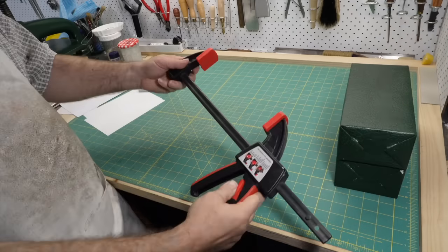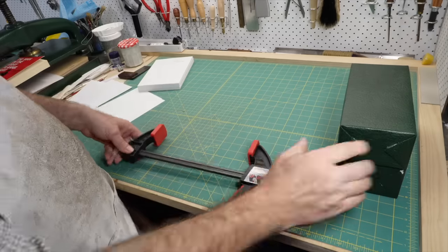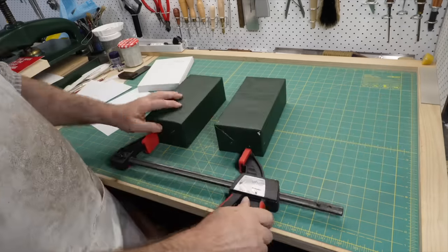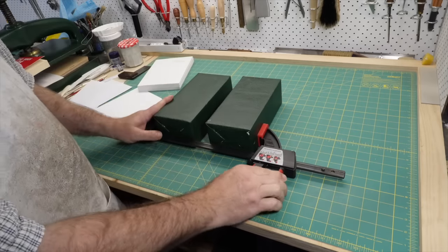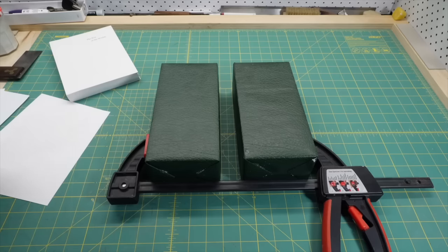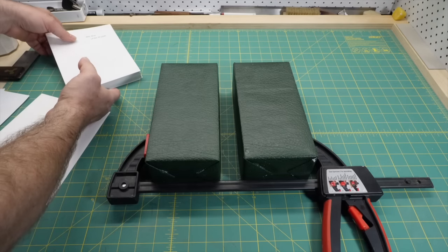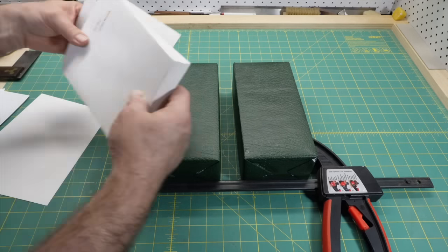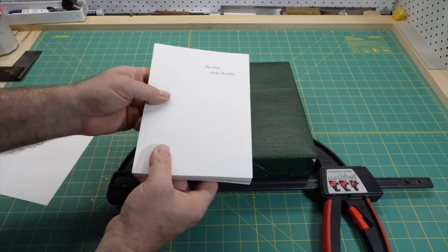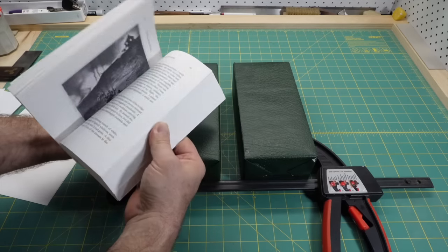The generic name for this binding is an adhesive binding and the specific version I'm doing is a double fan binding. Instead of a bookbinder's finishing press, I'm going to use a couple of covered bricks and a wood clamp, which works just as well. I add two blank leaves at the front and back of the book and an outer waste sheet for protection, which will get ripped off later.